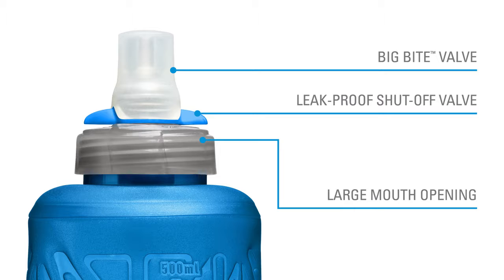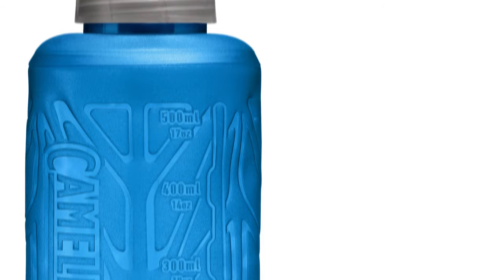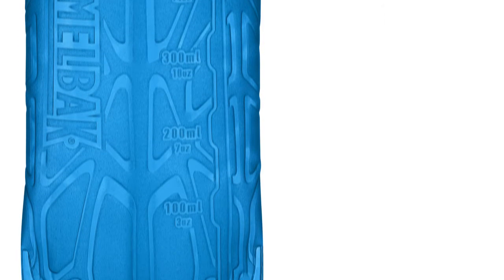Unscrew the cap and you've got an extra wide mouth that makes it easy to add ice or drink mixes. The flask is made with our best-in-class reservoir material and has an embossed surface that makes it easy to grip.